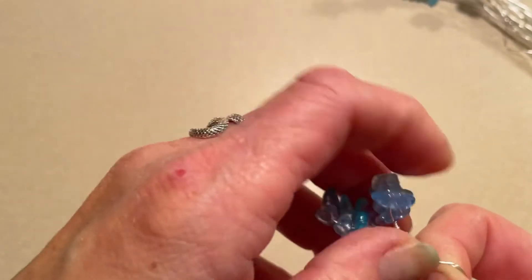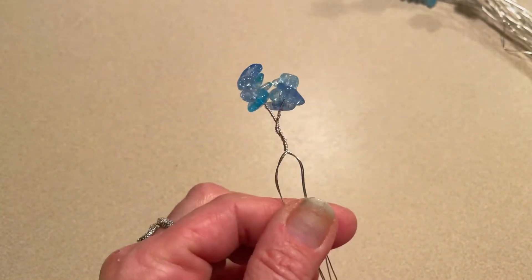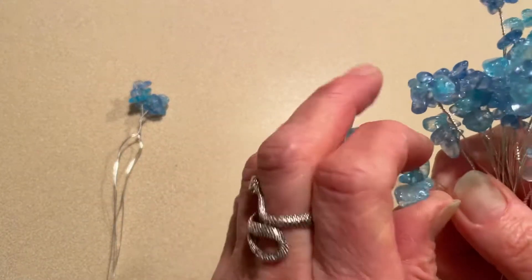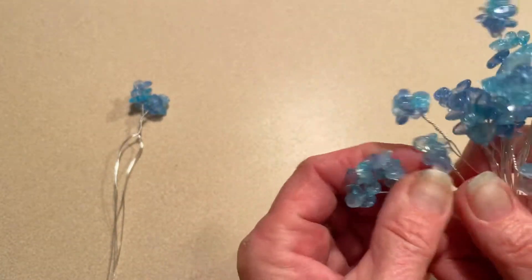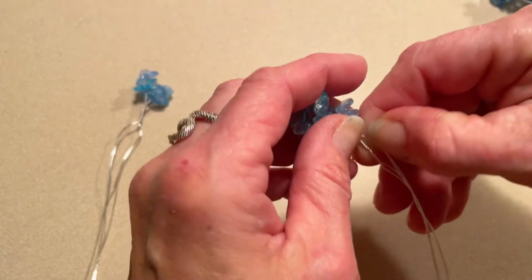Like before, just pull up gently as you go. You're going to twist — five times is good. Put that aside and continue to do that for five of those sets.